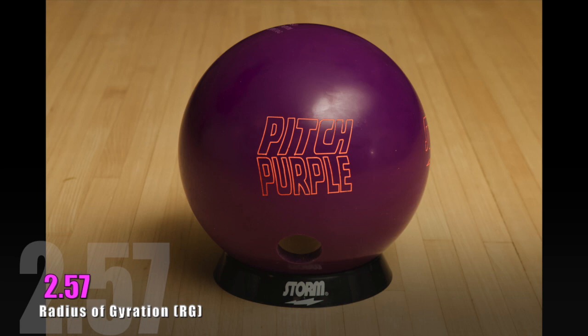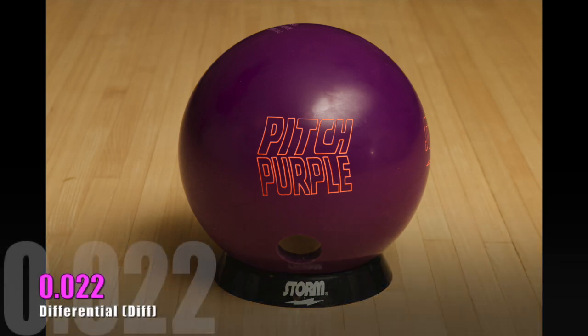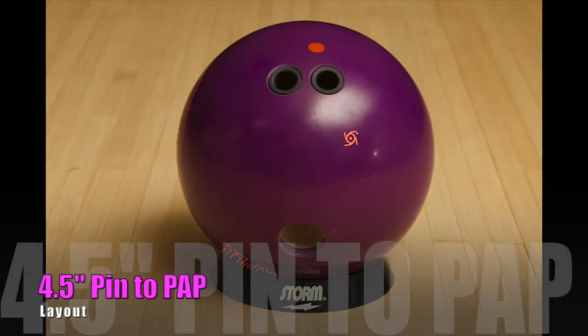Your RG 257, differential 022, obviously lower with these urethane balls. Let's take a look at mine here. Pretty standard, pin over the fingers, four and a half inches, pinned to PAP. This is actually a slightly weaker drilling and a slightly quicker drilling than the pitch black that we are going to compare it to.